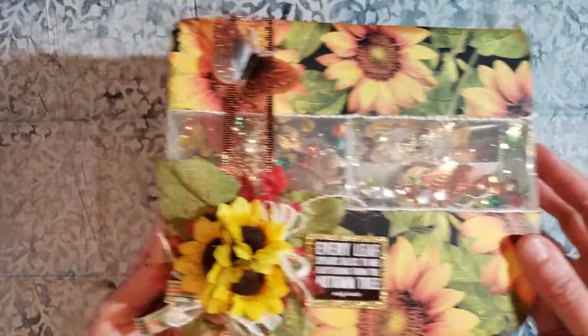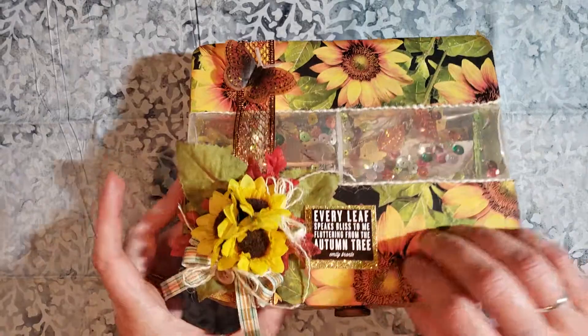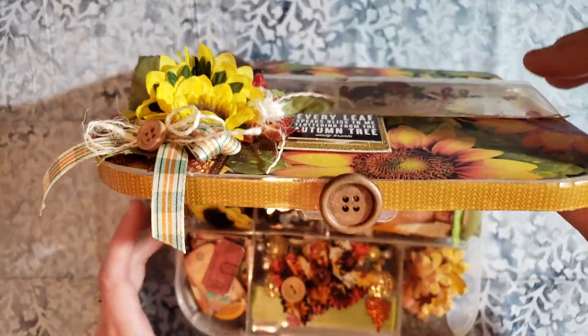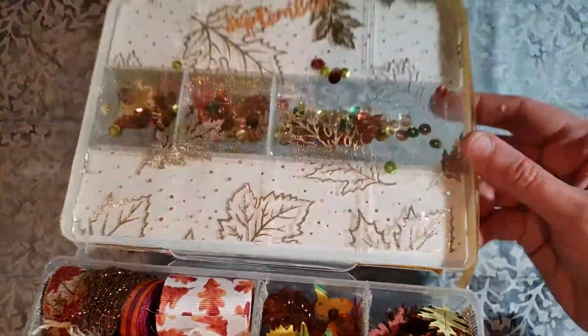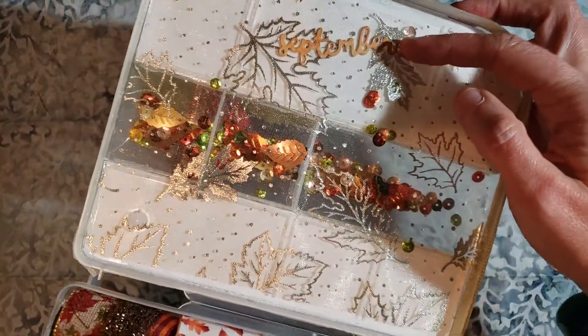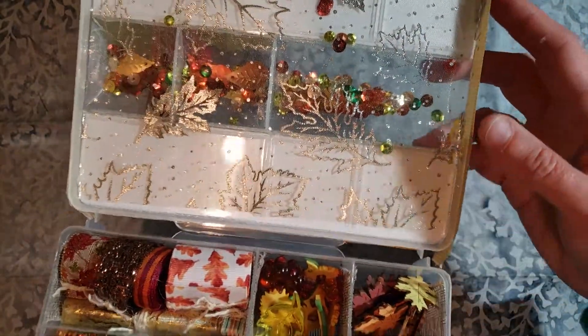This top has a shaker pouch in it. So if we open this up, there's a little button there for the top. There's the shaker part and it moves around nicely. I die cut some of the months — September, October, November — and I added that to the packaging here.